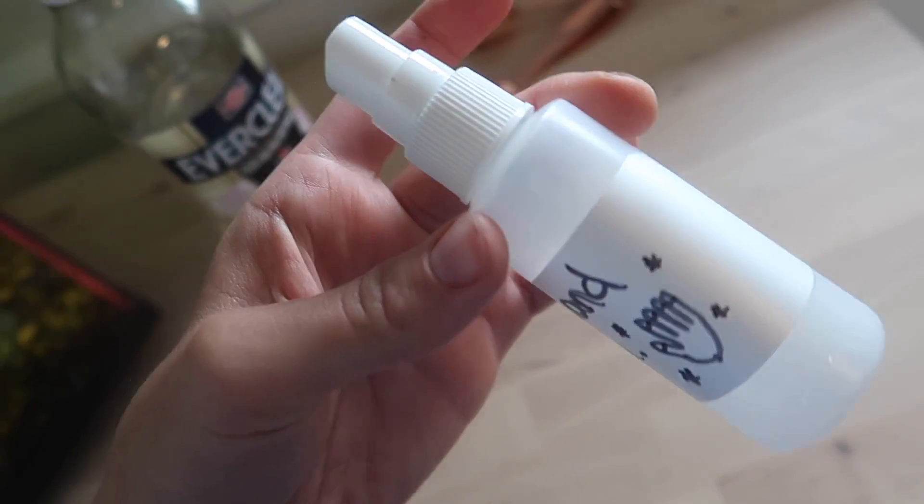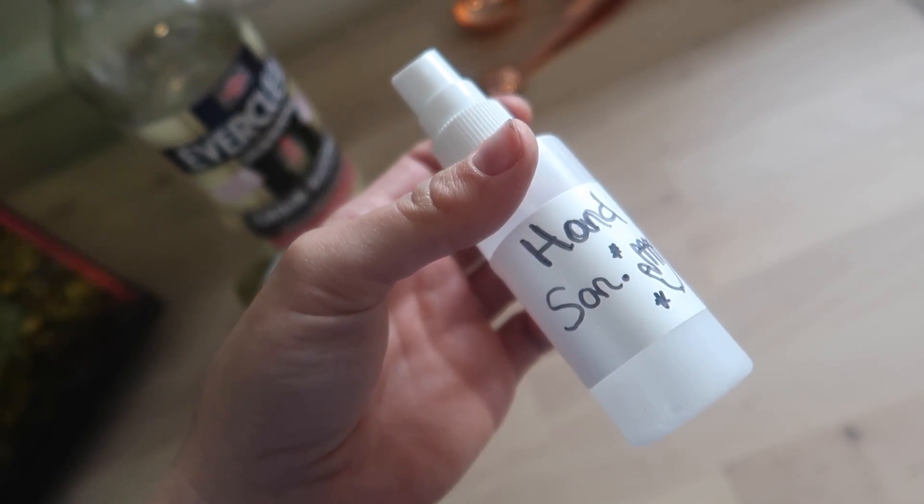I just labeled this old spray bottle I had laying around and I'm going to pour it in here — that makes it a lot easier to use.